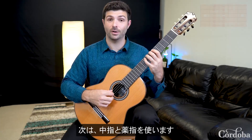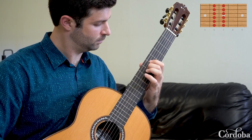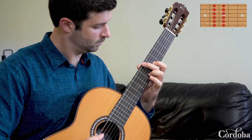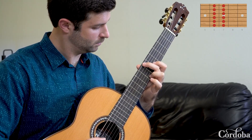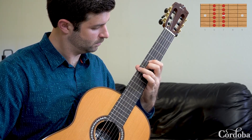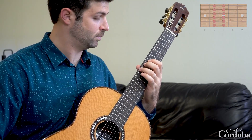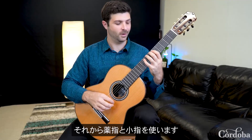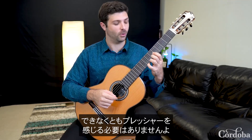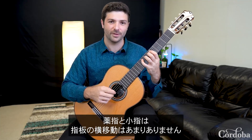Next, use your second and third finger for the same exercise, then your third and fourth finger. The third and fourth finger combination is considerably more difficult, so don't feel pressure to go through the whole exercise. Your third and fourth fingers aren't as often in positions where they have to traverse the entire fingerboard.